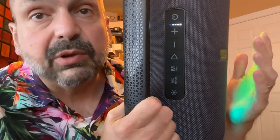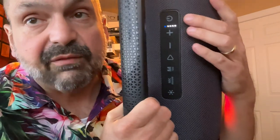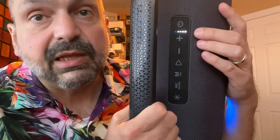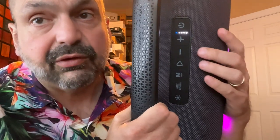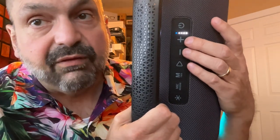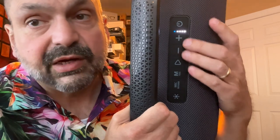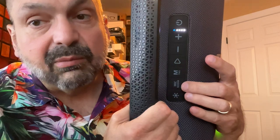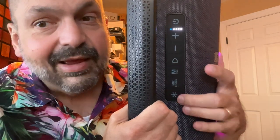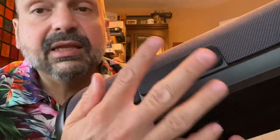Just a quick overview — the Bluetooth controls are pretty standard. We have a power button here, battery level indicator, which I do like, and it also shows blue for Bluetooth connection. We have the volume and track controls here, play/pause, mode select, a microphone reverb button, and the light mode select.